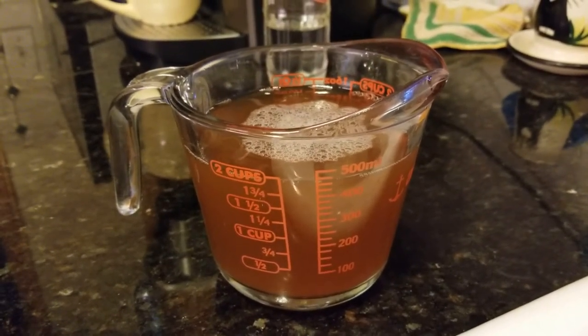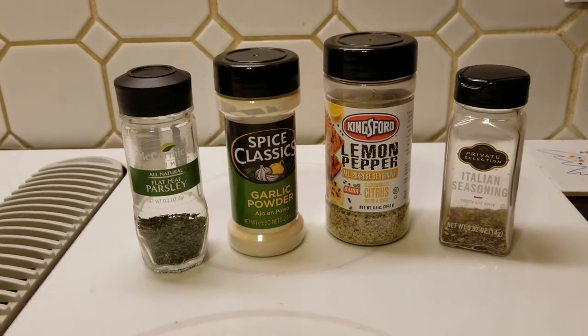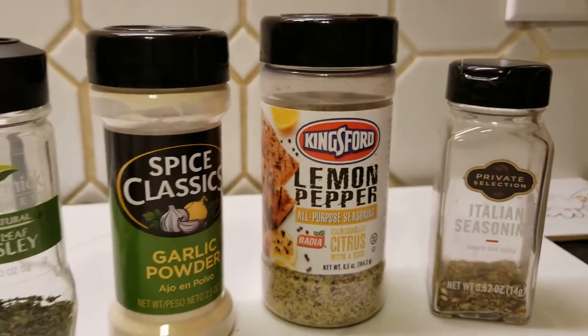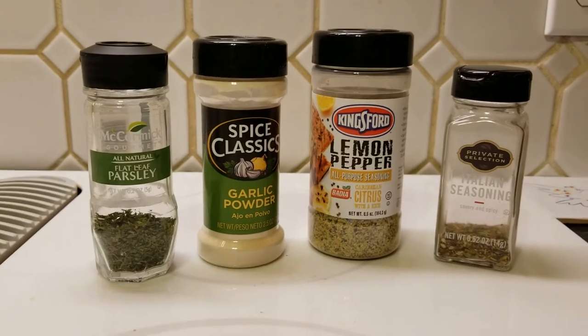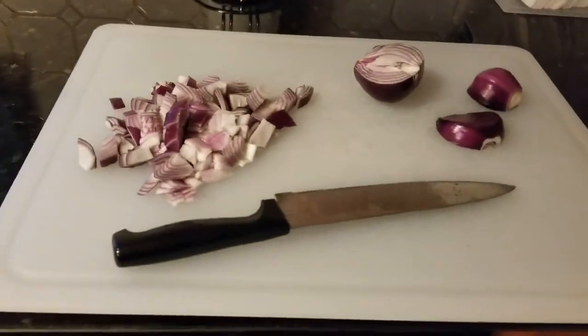Let's get to cutting that onion. Here are the seasonings I'm going to use — of course you can season it however you like. I'm putting in some Italian seasoning, a little lemon pepper for that kick, garlic powder, and parsley. I'd normally use onion powder too, but since I've got diced onion going in, we don't need it today.